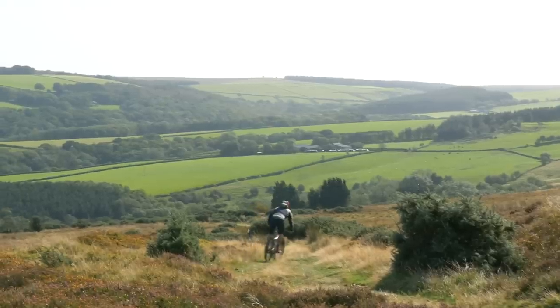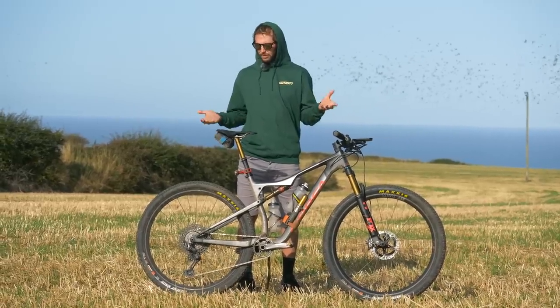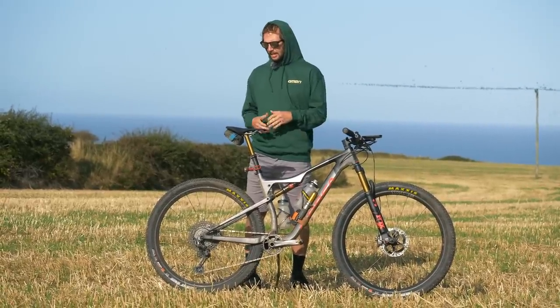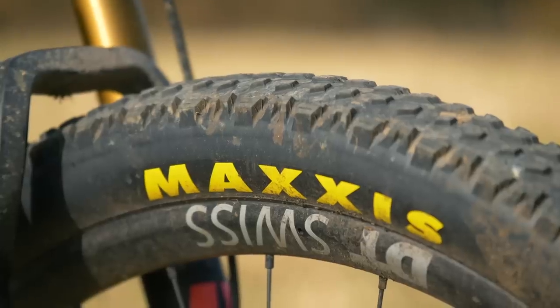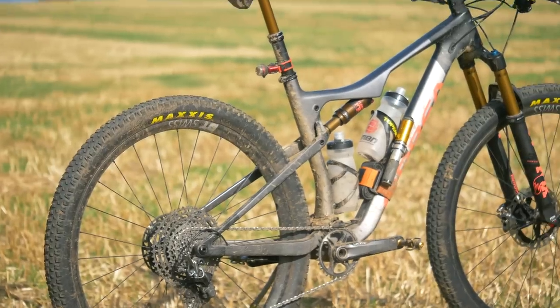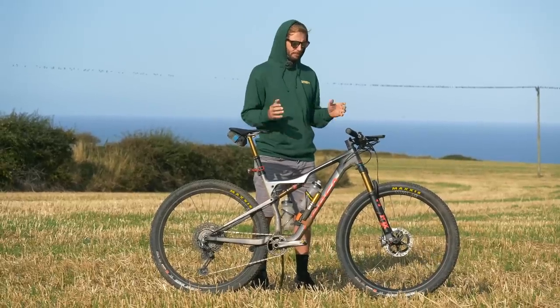For tyres, this bike did have the Maxxis Recons on it, which just weren't grippy enough for the wet weather and wet conditions that it can get up here. It can still be very boggy, so I swapped those out for the Ardent Races — something just a little bit grippier but still rolls nice and quickly. 29 by 2.35s in the 3C compound, so plenty of grip.